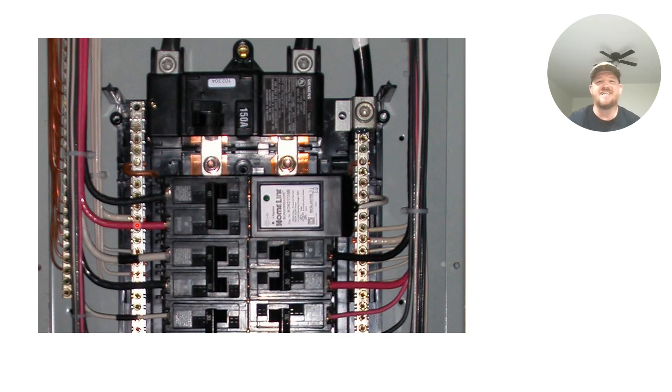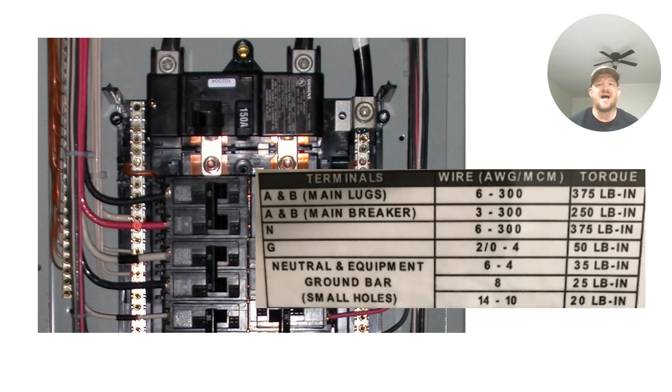So where do we find these torque values? You can find them oftentimes on the can — the panel cover or the back of the panel box itself. On the back of the enclosure holding the panel guts, or on the cover or door, you'll often find a label like this. It lists items A and B for main lugs: if you're using the main lug version, you can use 6 through 300 kcmil wire and you have to torque it to 375 inch-pounds.